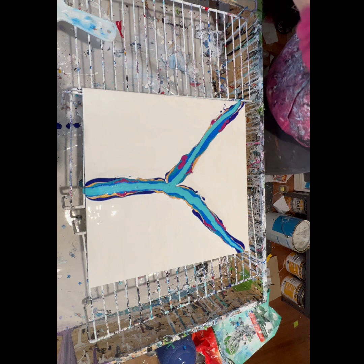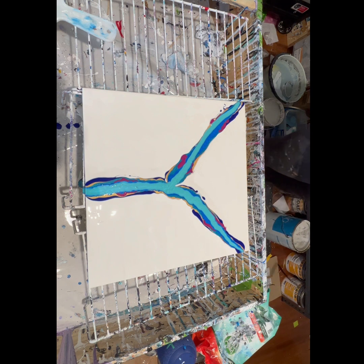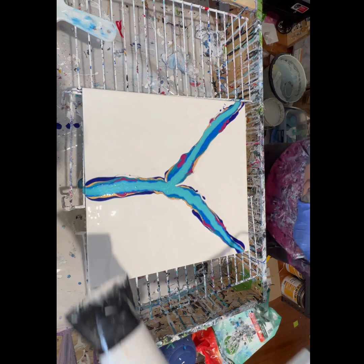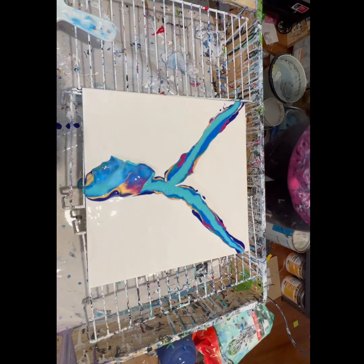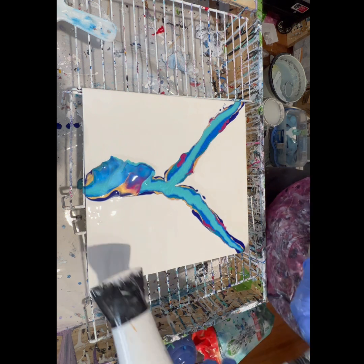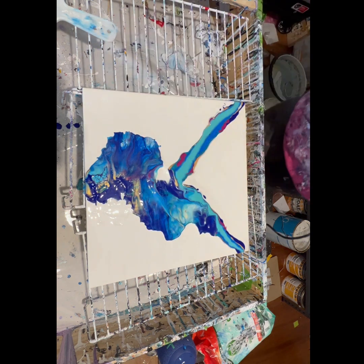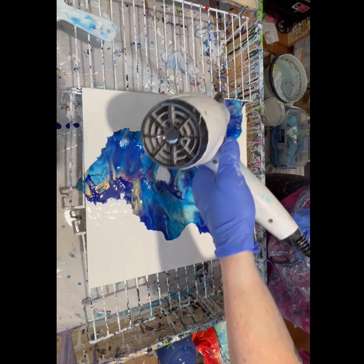Now I get my hair dryer. For a Dutch pour, you want a hair dryer with a fat, flat base — you don't want a round hair dryer because that's just going to blow your paint everywhere. If you really want to learn how to do a Dutch pour, I thoroughly recommend watching Canela Kakao Art. She really shows you how to use and hold a hair dryer, and you can watch the way she guides it through the paint and gets the paint flowing in beautiful directions. I've spent a lot of time watching her videos.